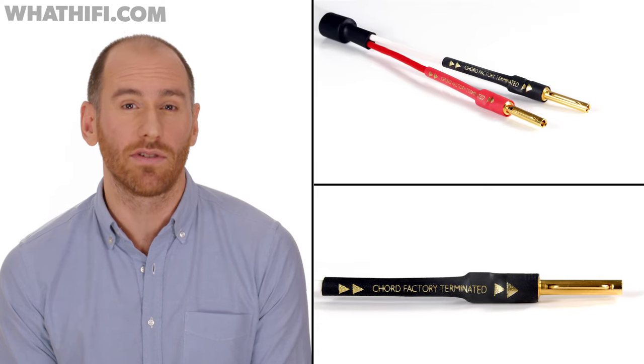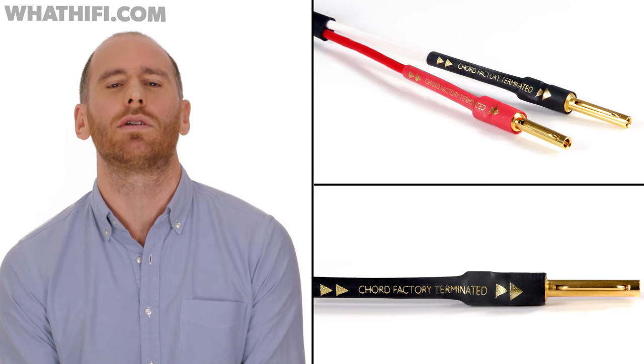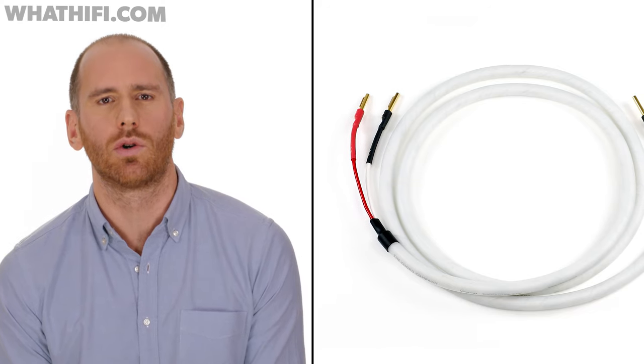And when it's wired into our reference hi-fi system, the results are obvious. The ClearWay helps the rest of our kit make the most of rhythms and dynamics. Of course, any good speaker cable needs to convey detail, space and attack from the original recording.